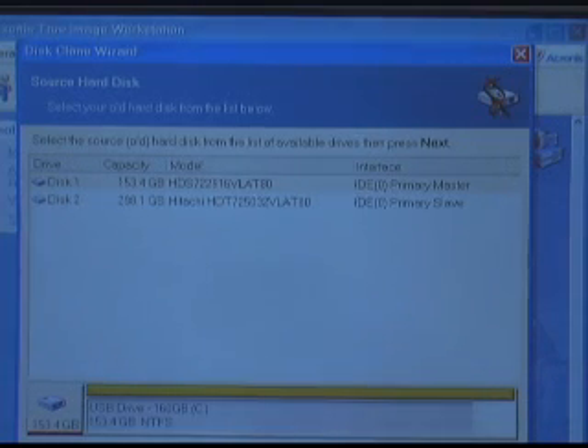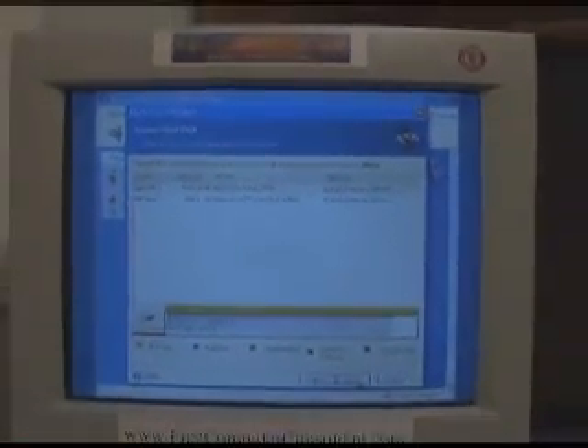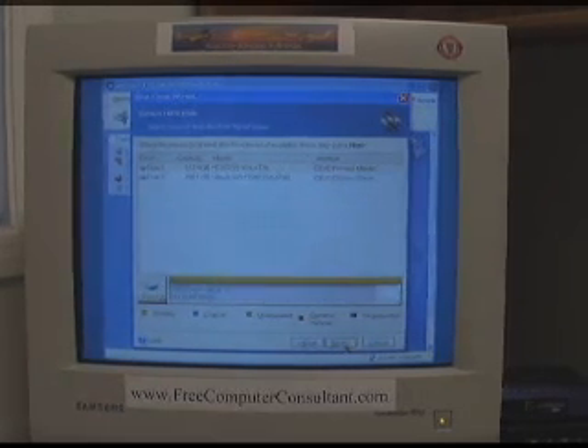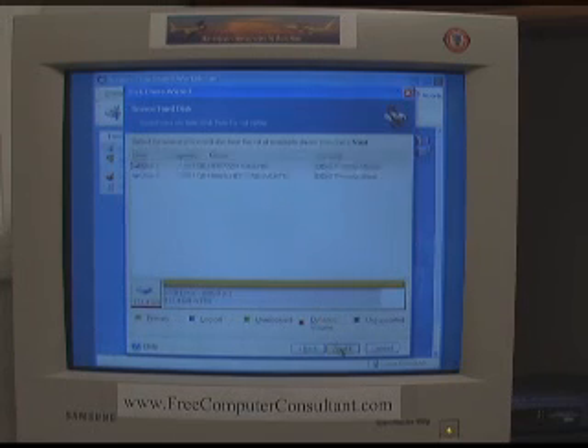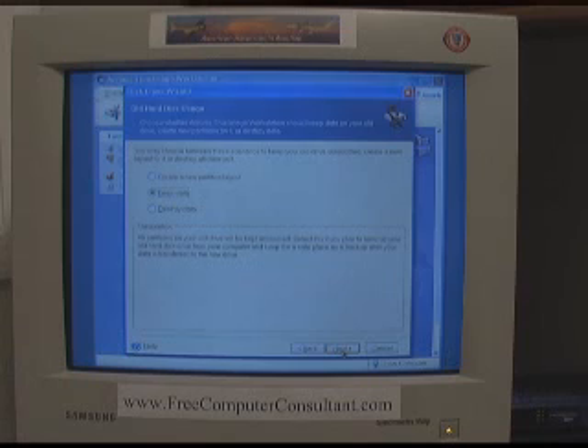There you can see disk one is the old 160-gig drive and disk two is the new 320. It doesn't show quite those numbers because of formatting — it's showing 153 and 298 — but you can see primary master and primary slave. If you have any doubts about which drive is which, you can always go by master and slave. It's asking us to select the source hard disk, so I'll make sure disk one is highlighted and click Next. Destination is disk two. It's asking about the old drive — do we want to destroy the data? No, I want to keep the data for now. When I know I've got a good copy and everything's fine with the new drive, then I can get rid of it at any time.